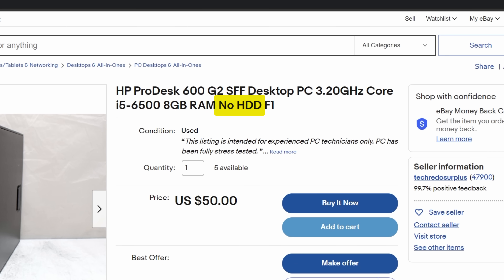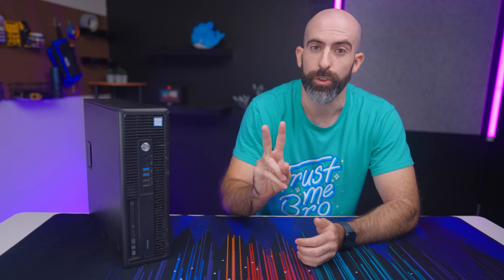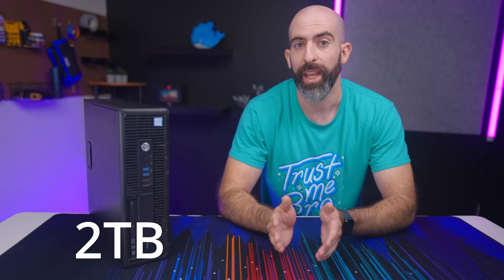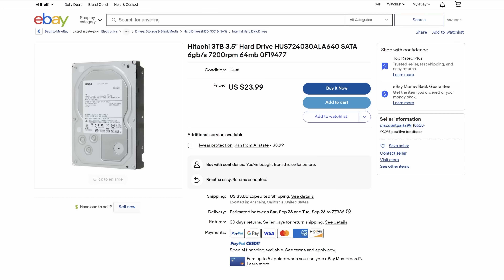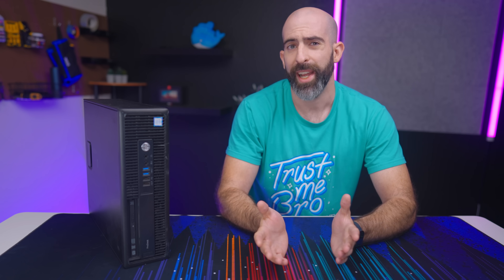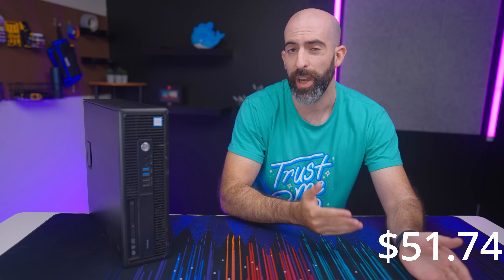Since the system has no storage, we obviously needed some. I went into this with the idea that I'd like it to function as a NAS, and I won't run a NAS without some kind of redundancy, which requires two drives. I set a minimum of two terabytes of storage, meaning at least two 2TB drives. After browsing, I ended up going with two 3TB drives for a total cost of $46.78. Looking back, I think I made a mistake — I could have gotten two 2TB drives for just $30, which would have left me with around $20 left instead of $4.96.